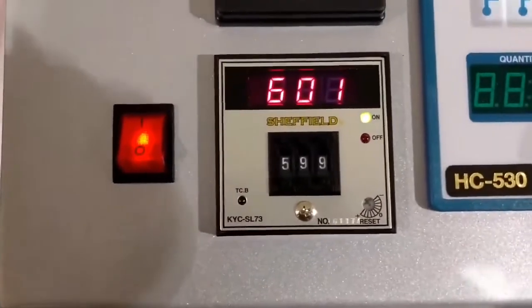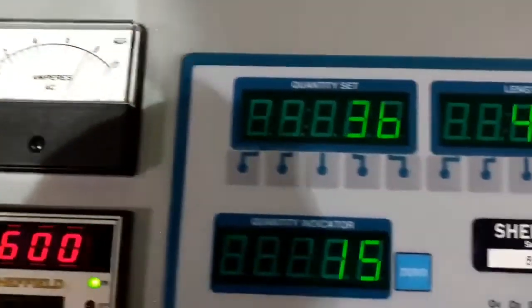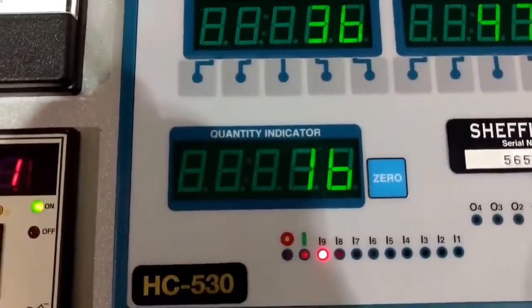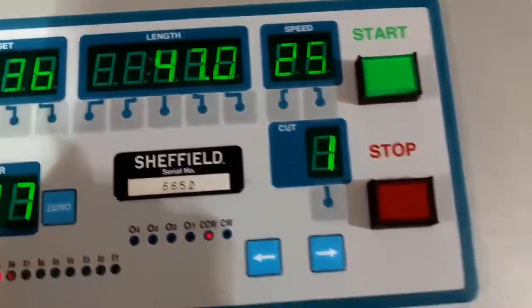We're cutting at about 600 degrees, running 8 amps. They told it to make 36 of these — so far we've made 16 at 47 inches long. And this is kind of neat.